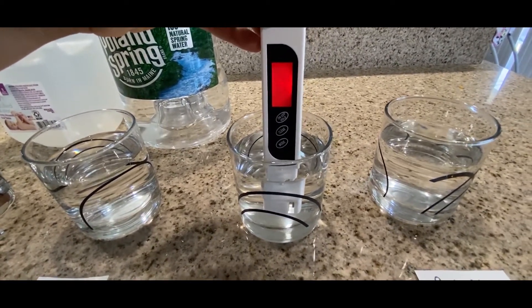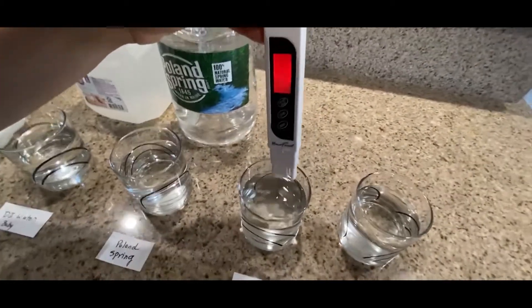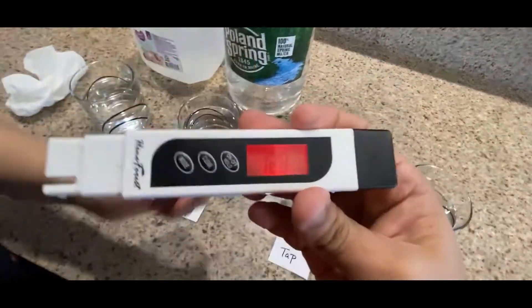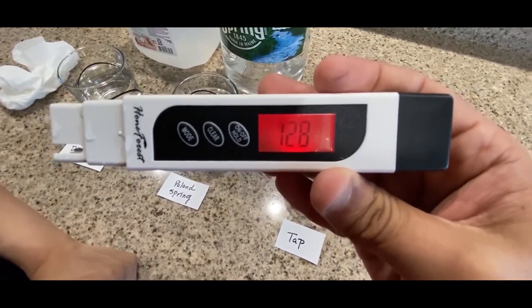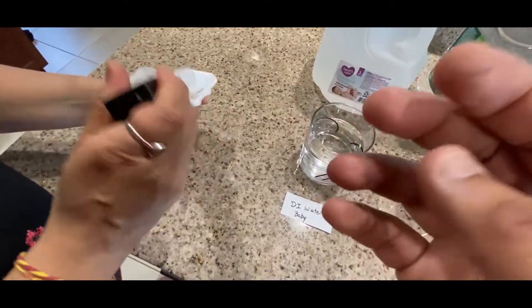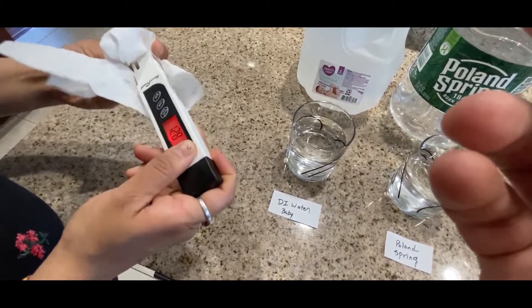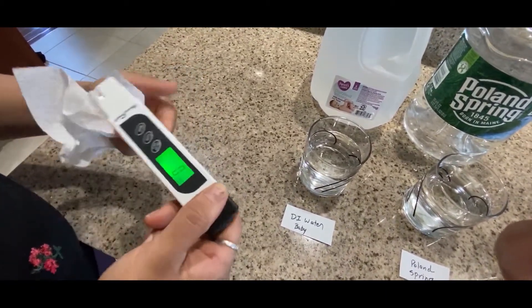Here's my tap water reading — it comes out to be 128. That is the reason I switched and installed the reverse osmosis system, because that's quite high. To be honest, we don't know exactly what's inside that water — if there's lead in there.